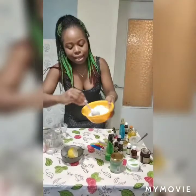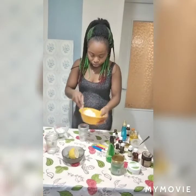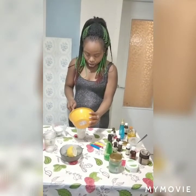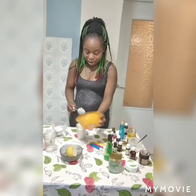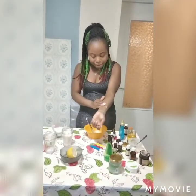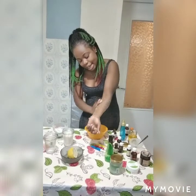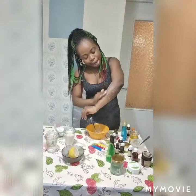This is it, guys! This is the coconut scrub — this is what it looks like. A very simple scrub. Let me put it in the container. Wow, it smells nice guys! This is so romantic — it smells so romantic. It's finished. Let me do a review on my skin. You can use your coconut scrub to peel out your dead skin, take out the dead skin. Scrub is very good for your body — it makes your skin glow.